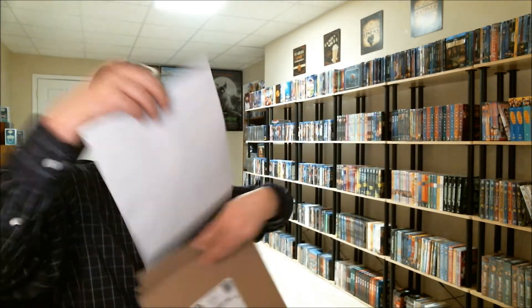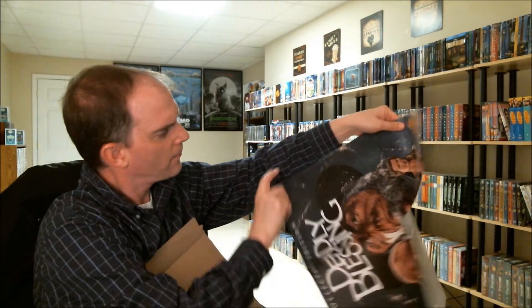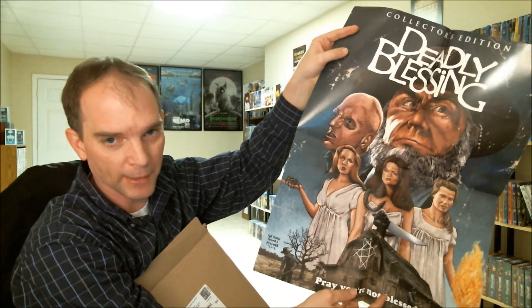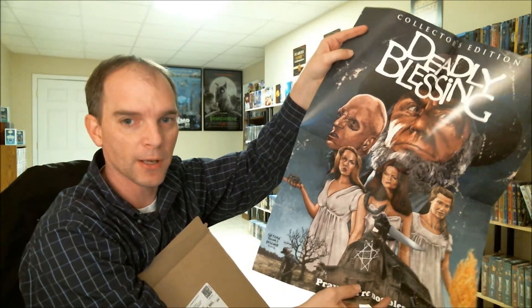And I believe that's it — and a poster of Deadly Blessing. For a limited time, this is coming with Deadly Blessing if you order from ScreamFactory.com. So that's pretty good.